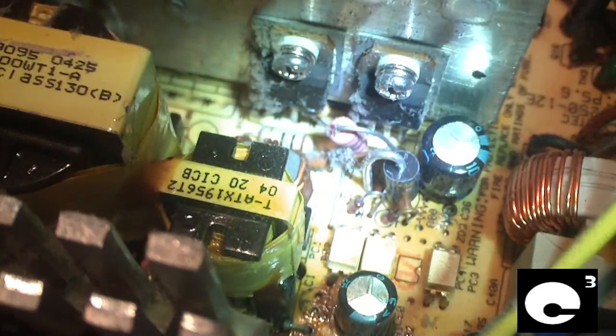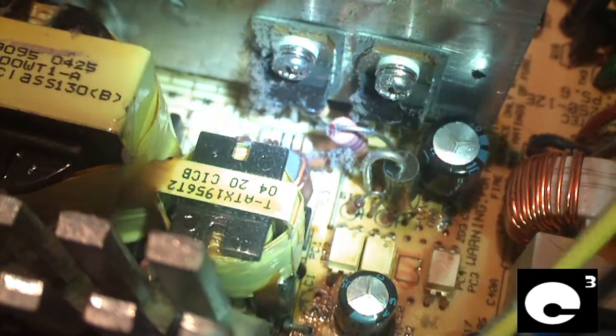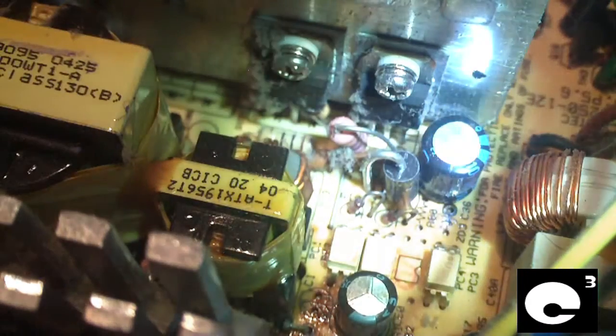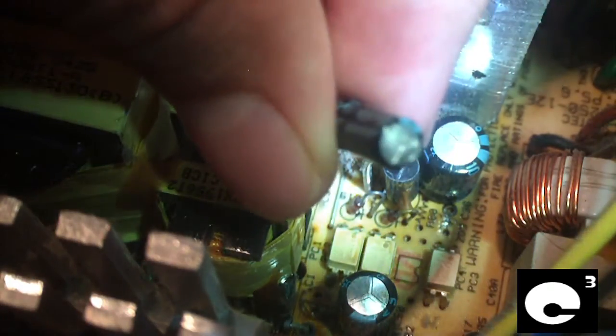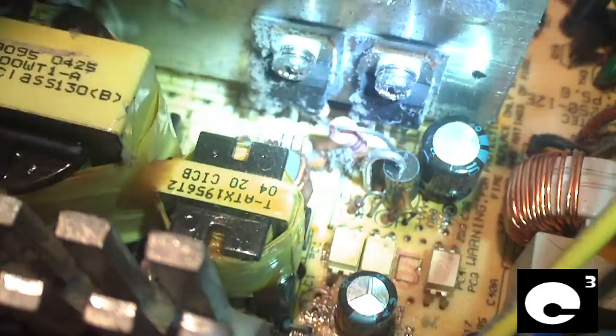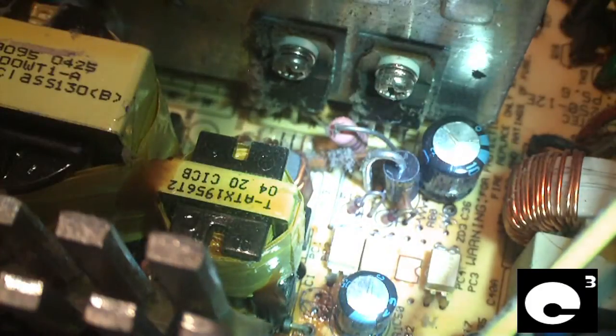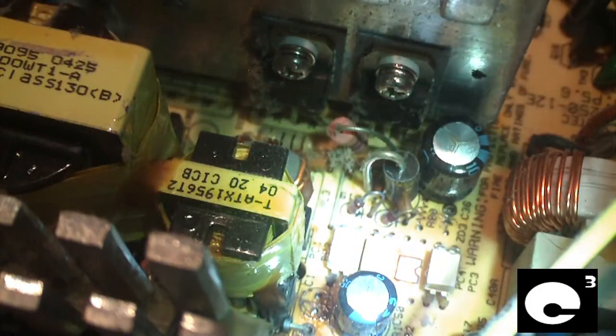The capacitors in this thing fail — it's usually C1 and C50. C1 is right here; it actually blew off the board when the 5-volt standby rail overvolted. Once those two critical capacitors go bad, it starts a chain reaction.